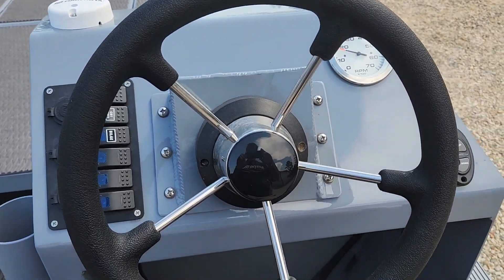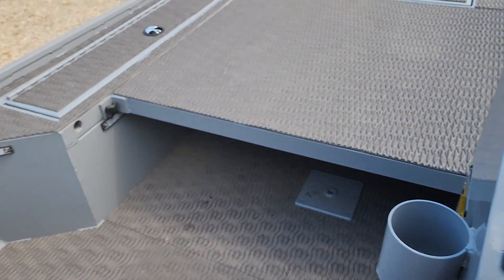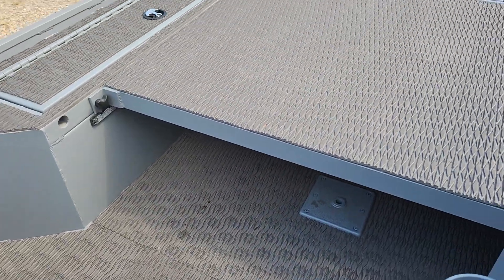Here's his console — very simple. Cup holder, and a cup holder for the passenger. In the middle here on the back storage bench, he's got storage.